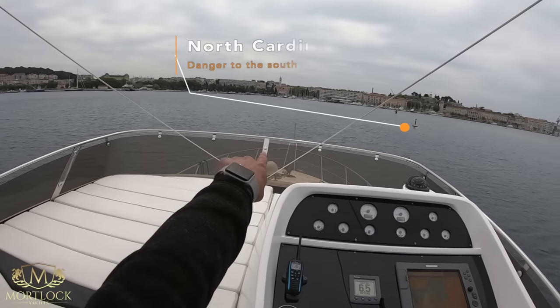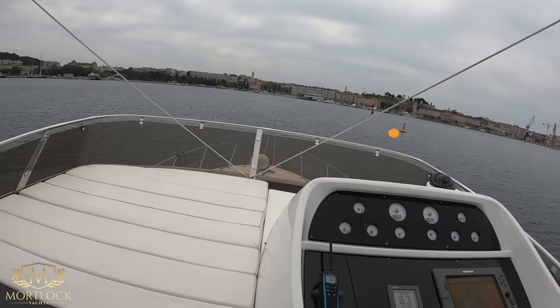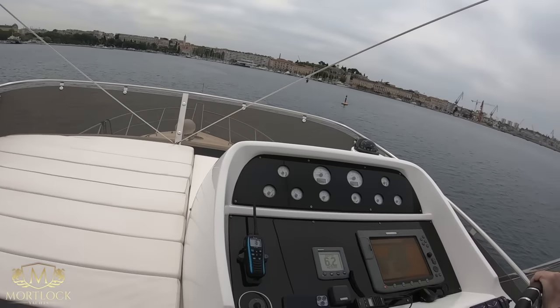Hello and welcome. Today we'll be conducting some docking training, both alongside and stern-to. We're on board the Sunseeker 52 with owner Gary and his son Daniel.